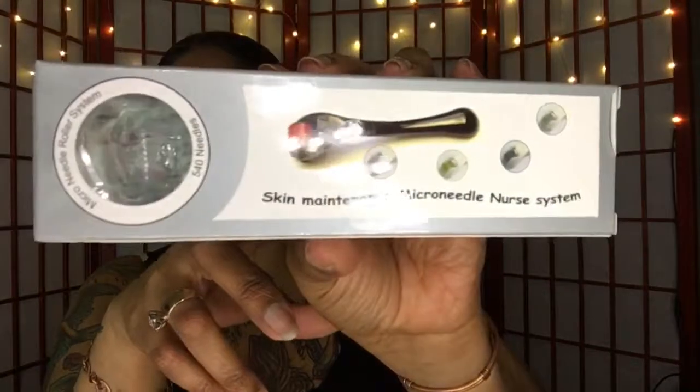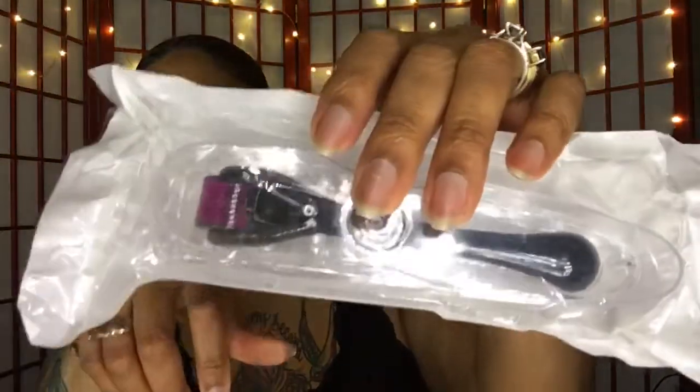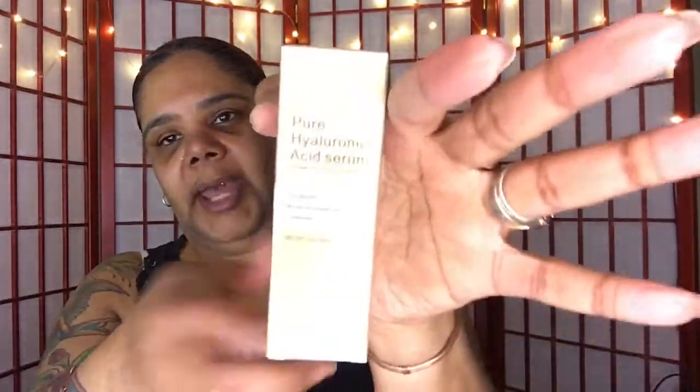I'm going to open this up. This is the dermal needle here, and this is a 0.25. They have different size needles, meaning the length of the needle, and this one is a 0.25. You can see it in the package. This is what it looks like — you really can't see the needles because they are super, super small. Then you're also going to get the serum that you use right after you've done your dermal roll.